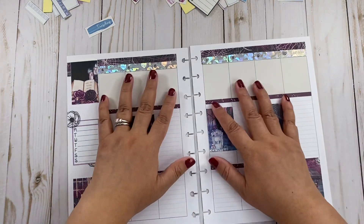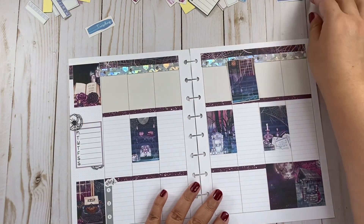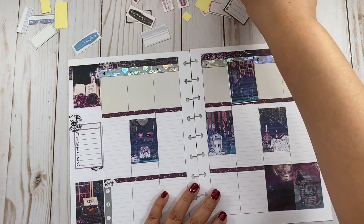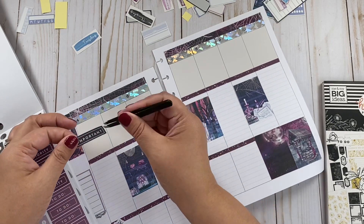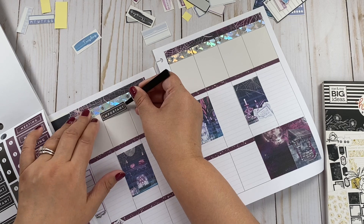Let me see what I'm going to do up here, because I don't have any more boxes that match this kit. I have a doctor's appointment here, so I'm going to add it just like that.